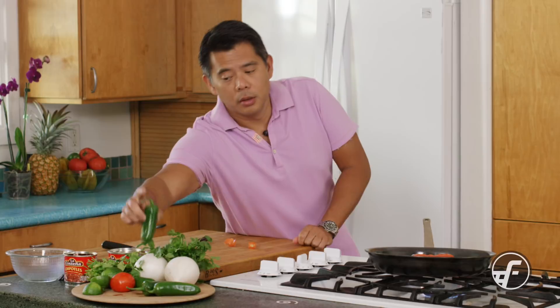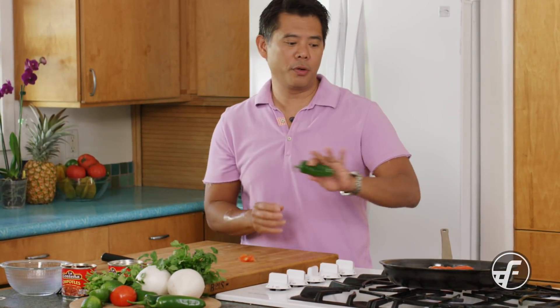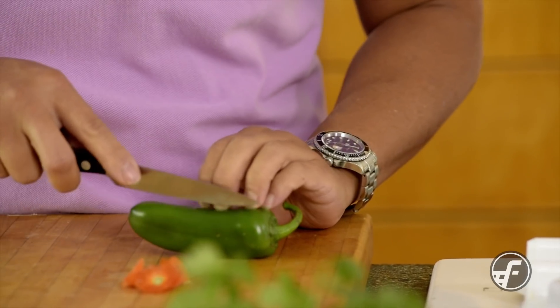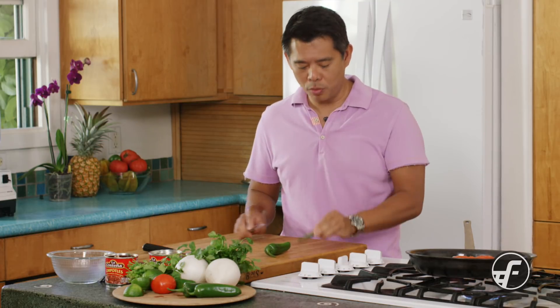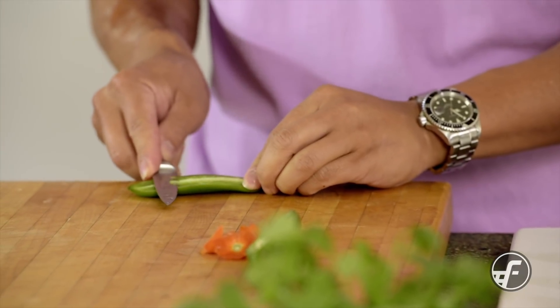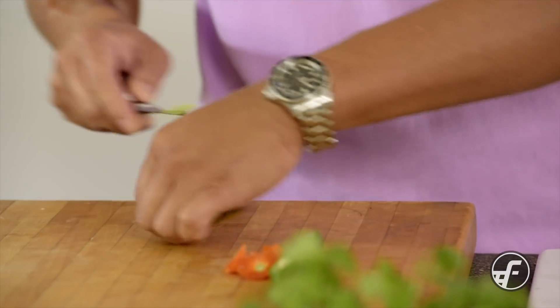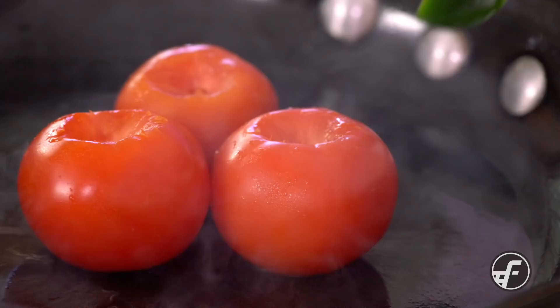Now we're going to add some jalapeño. A lot of recipes will just take the whole one and throw it in, but because this one is so large, I'm going to use just a section of it. I'll make sure to get the pith out, because that's where all the heat is. I want flavor and some heat, but I don't want it screaming hot. We'll put it in skin-down because I want that skin to blacken.